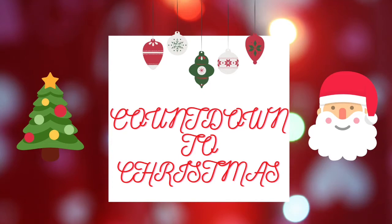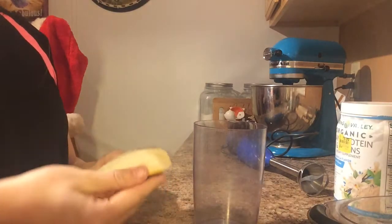Hi y'all and welcome back to Countdown to Christmas. In today's video I'm sharing how to make an easy and delicious gingerbread smoothie recipe.